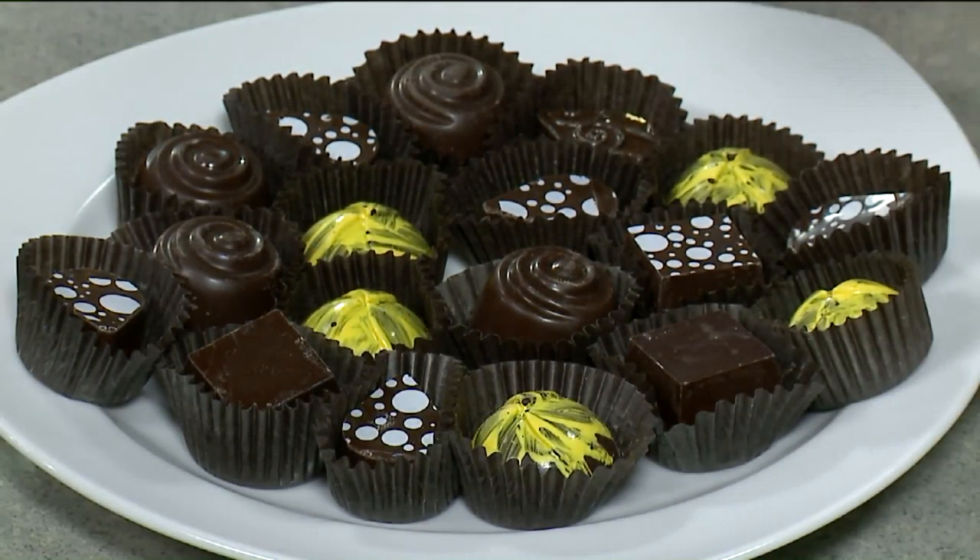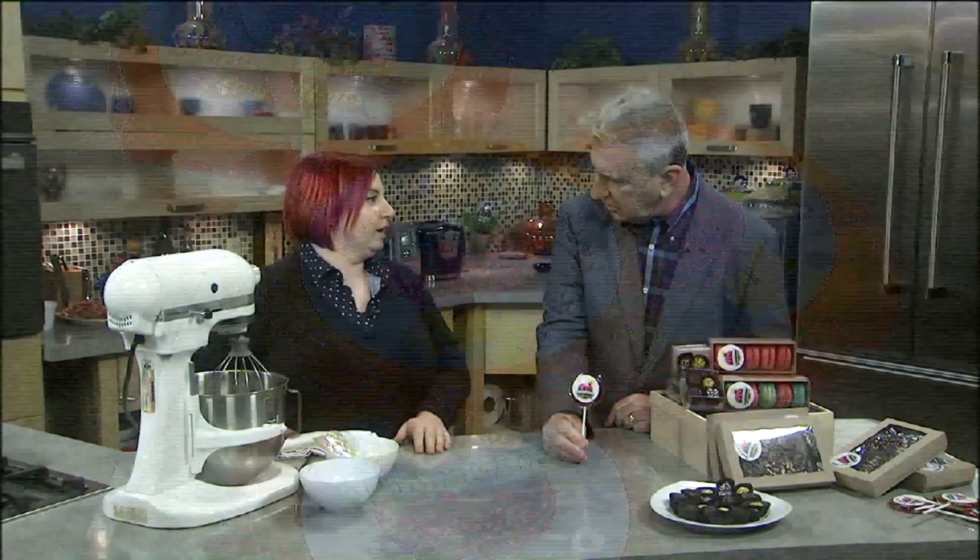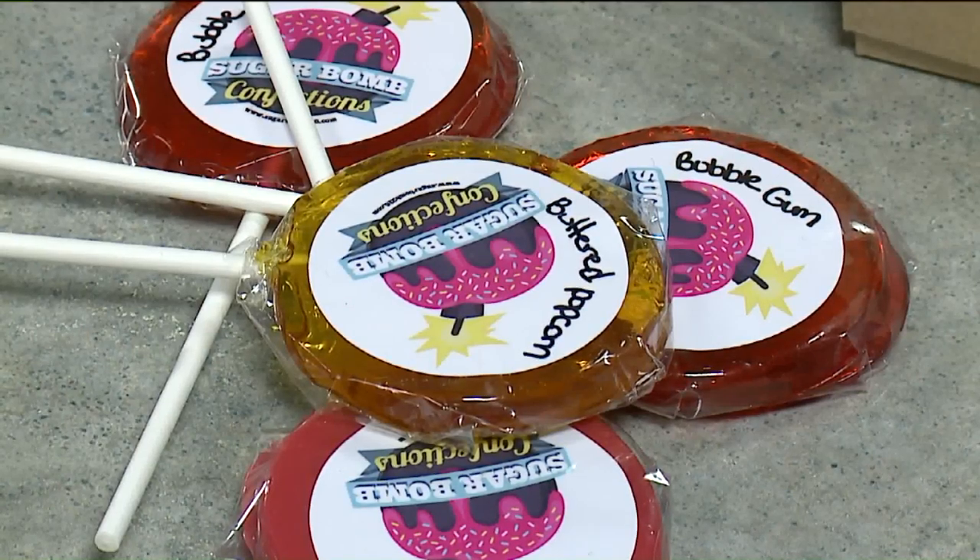When you make something like a lollipop, is it sort of like making what we're making now? Yeah, but it's way hotter — that goes to 310 degrees for the lollipops. Wow.